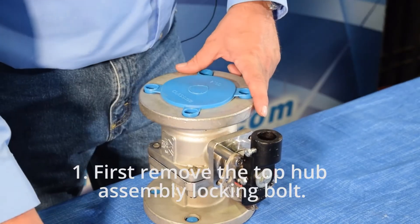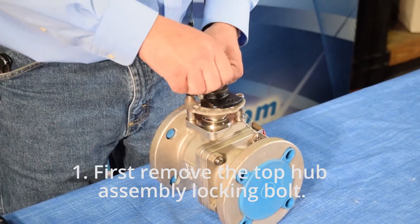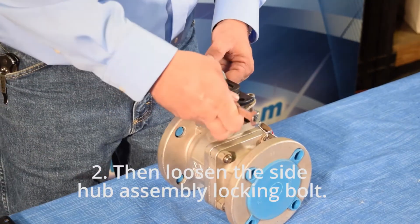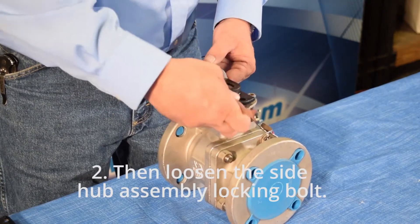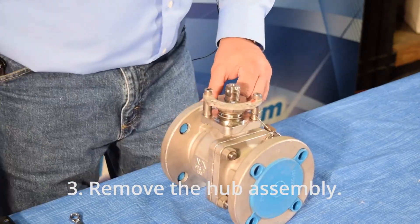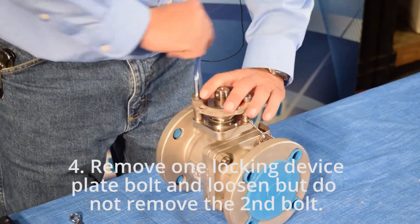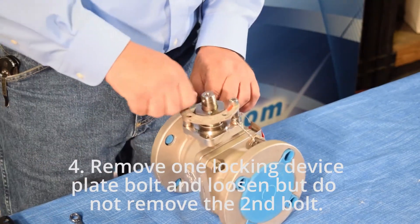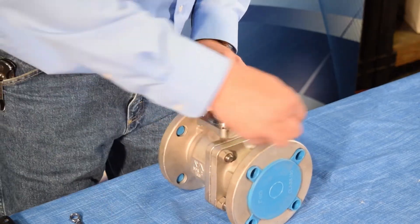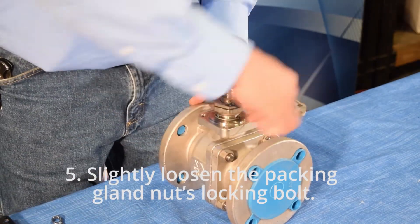Step 1: first remove the top hub assembly locking bolt. Step 2: then loosen the side hub assembly locking bolt. Step 3: remove the hub assembly. Step 4: remove one locking device plate bolt and loosen but do not remove the second bolt. Step 5: slightly loosen the packing nut's locking bolt.